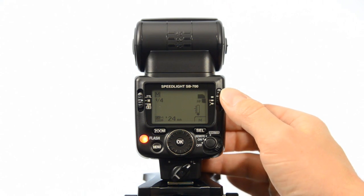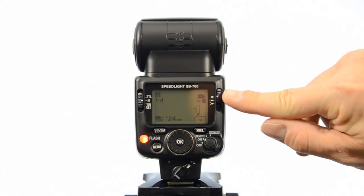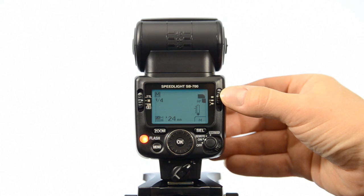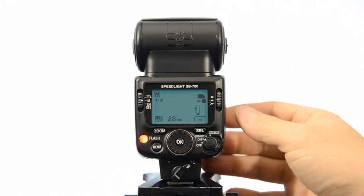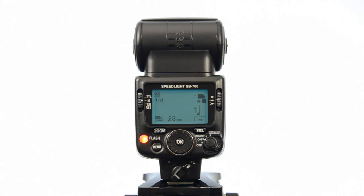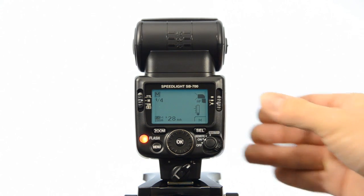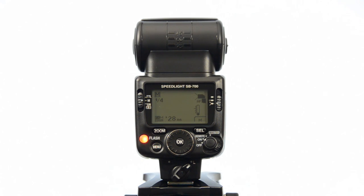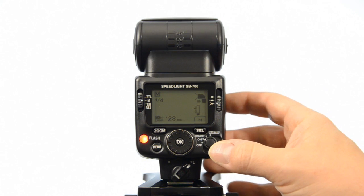One of the newer things on the SB700 is the illumination pattern control on the right side. The top one is the standard position — just your standard lighting pattern. Below that is center-weighted, which creates a higher guide number at the center of your image than at the sides, centering your light. And then you've got the opposite: even pattern illumination, which is good for group shots to prevent light fall-off at the edges of the photo.